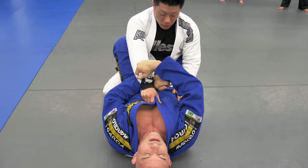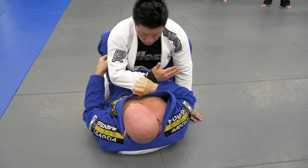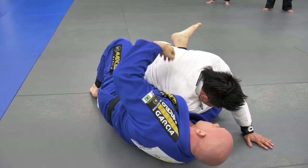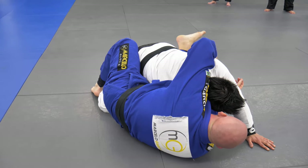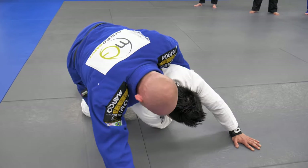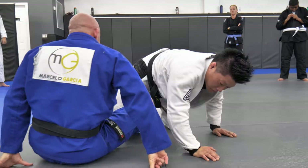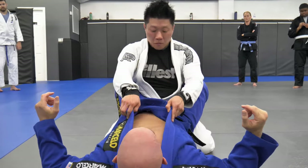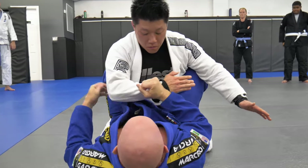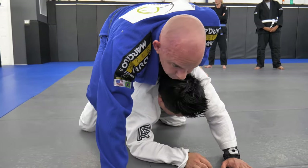Grab the arm again, move the hand over, come get here. If you need to put the foot on the ground, it's not wrong. Reach, grab the wrist, extend your body, up, post, slide this hook in, then throw that hook in. It's a lot more common to not use the wrist — just get on top.